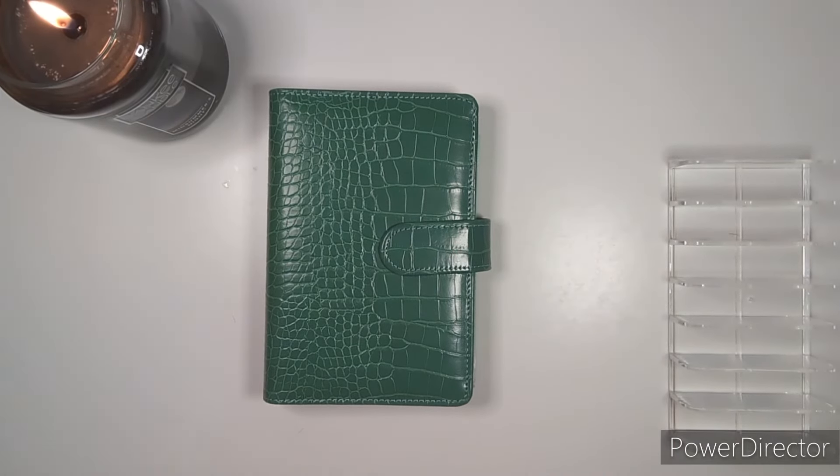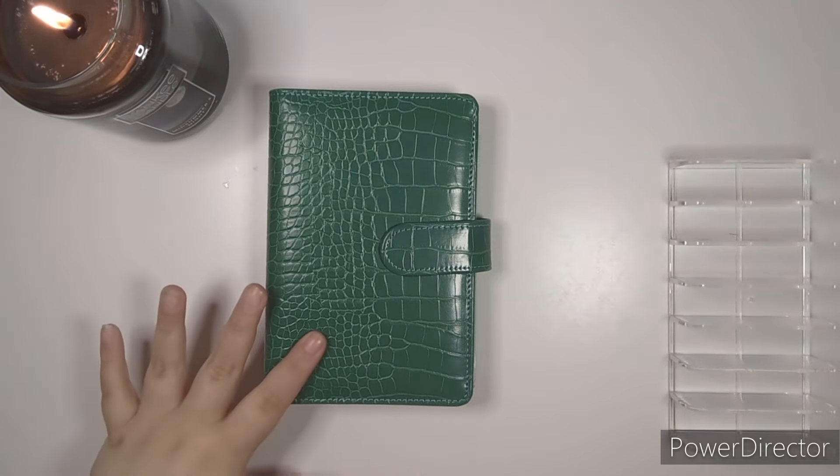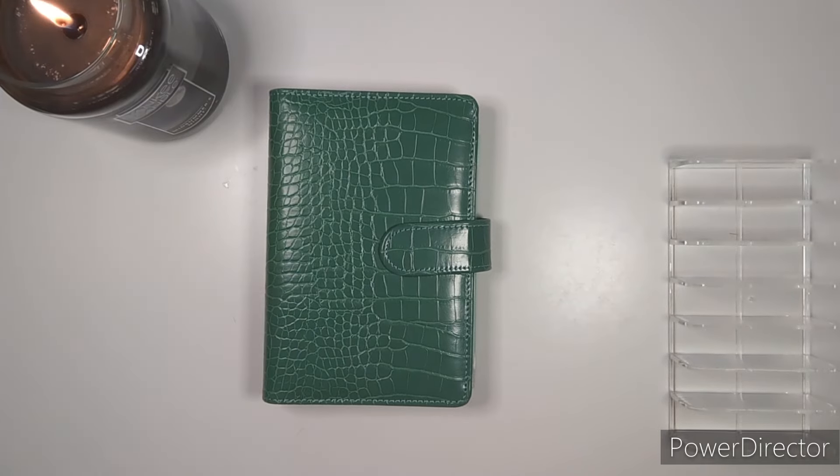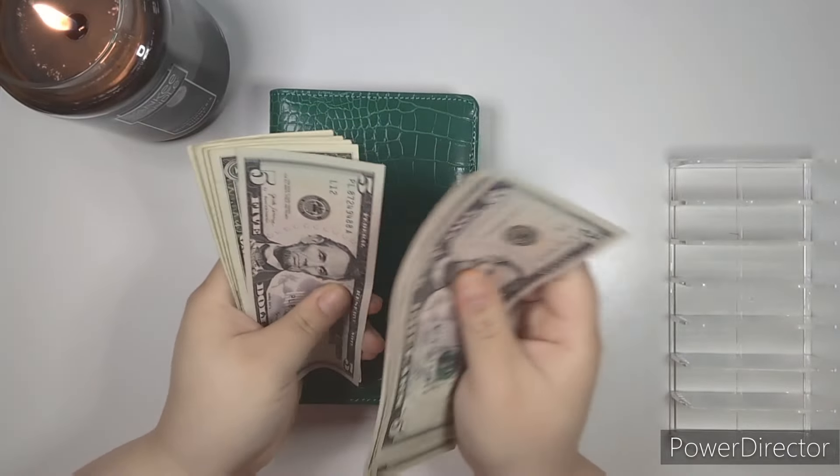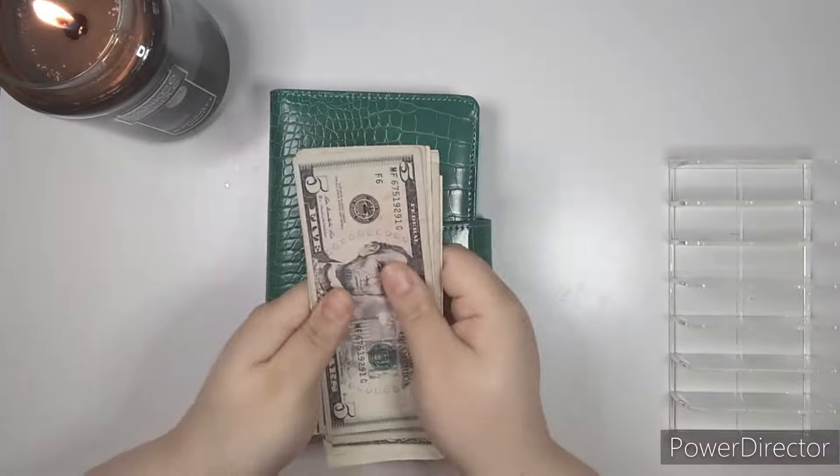Let's get into stuffing our Wednesday Challenge Binder. We're going to count our money: $5, $10, $15, $25, $30, $1, $2, $3, $4 — $34.